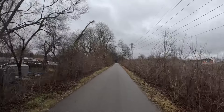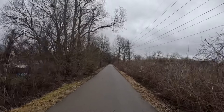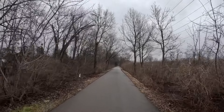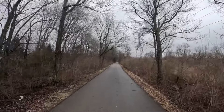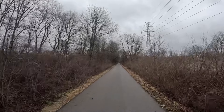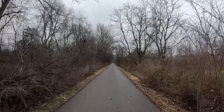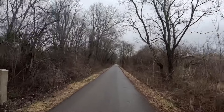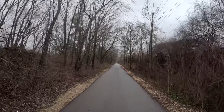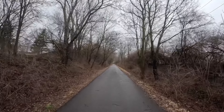If you guys have not gone out and visited the Cyrusher bikes, I highly recommend you do that. Again, this is the Cyrusher Ranger, their 26 by 4 inch fat tire bike. It's got a 750 watt Bafang rear hub motor, a 52 volt 20 amp hour battery in the down frame, and Logan hydraulic brakes.